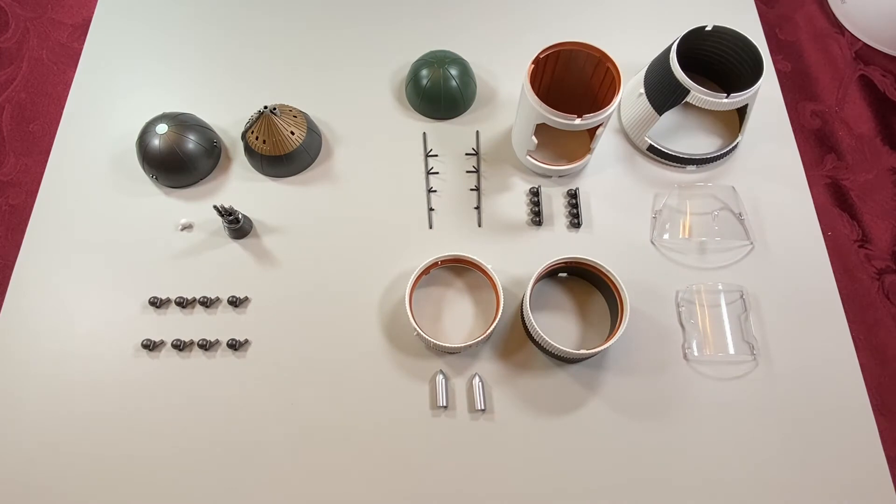In this video, we are working on the third stage of the Saturn V along with its J2 engine. This will be page 9 of the assembly instructions. Section F covers the J2 engine, which are the components on the left side. And page 10, section G, is the construction for the third stage of the rocket.